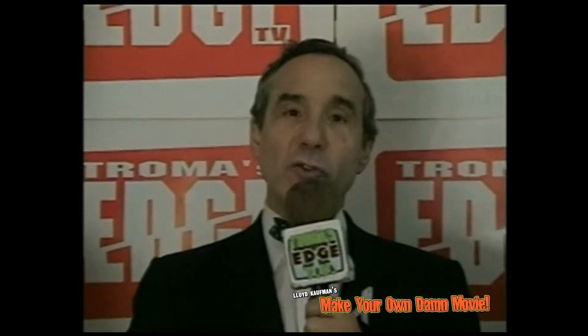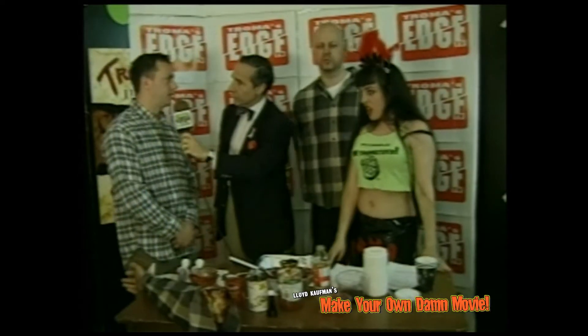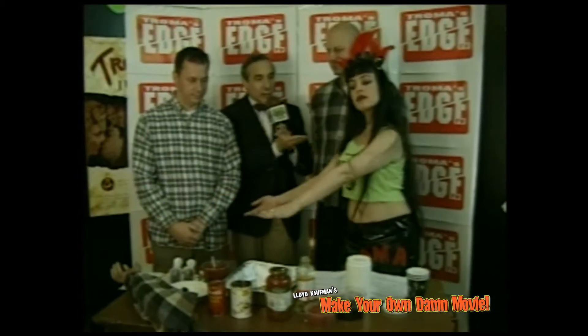Today we're going to learn how to do a dismemberment in a very inexpensive manner using just a few products you can find around the house. Helping us today is Mr. Hugh Grant. Hi folks, really sorry about Notting Hill — very sorry. Mr. Grant and Vinnie Jones are here. Hello, how you doing? And the lovely Lusitania will be here for technical assistance.